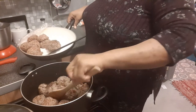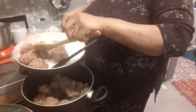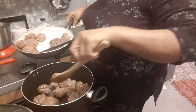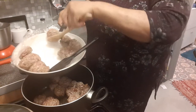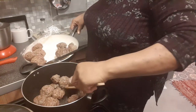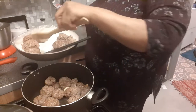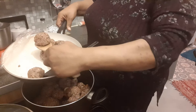Meat doesn't take forever to cook, depending on the type. Some people use turkey mince, some use lamb, and some use beef. This is beef — it's very nice and easy, and it's from Waitrose. I must say it is a very nice one.